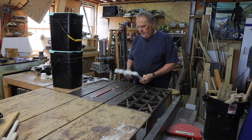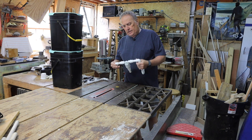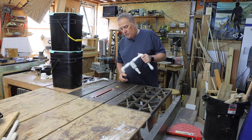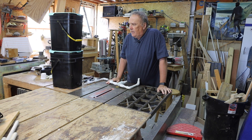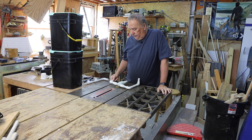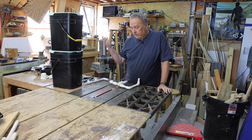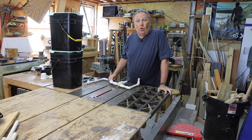Alright guys, welcome back. Yeah, this design here was a little bit ambitious. It did what I wanted it to do — keeping everything outside of the buckets — because I wanted to be able to monitor for leaks. Otherwise if it starts leaking and I can't see it, then it's just going to overflow the buckets.